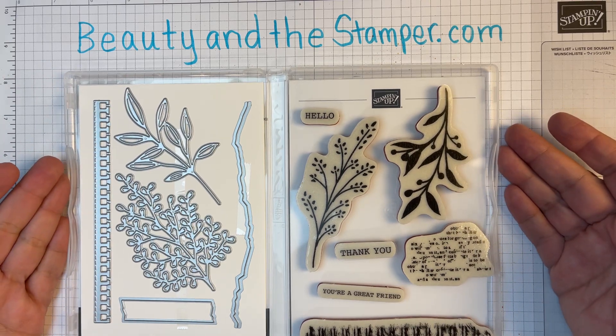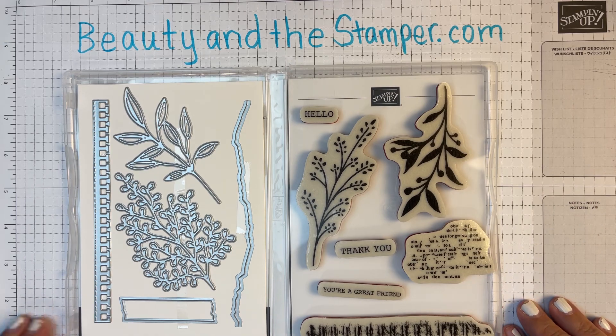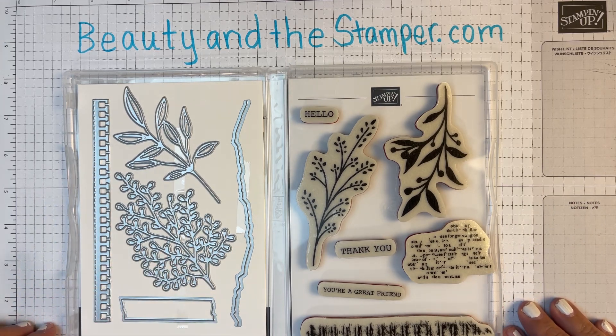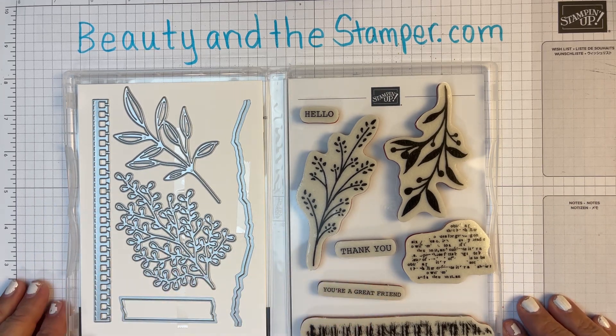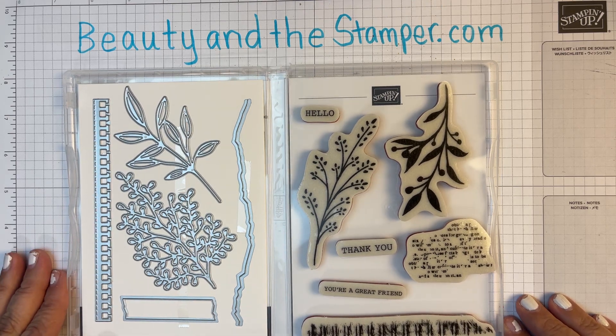You'd buy the stamp set from yourself to make sure that you get all the credit. I just want to show you — I love this stamp set. It's got these great dies and some beautiful stamps that are perfect for many occasions, and I can't wait to stamp with you guys.